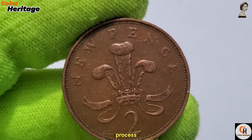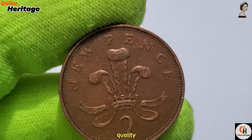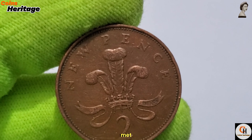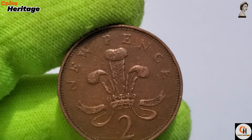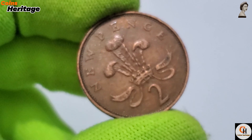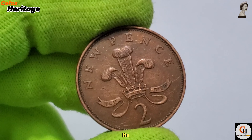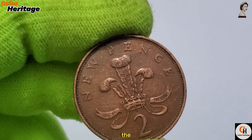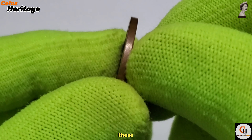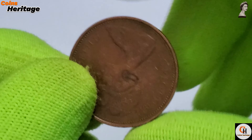Fourth, quality control: each batch of coins underwent thorough inspections to ensure they met the Royal Mint's stringent quality standards. Coins that did not meet these standards were rejected and remelted. The 1971 2 New Pence coin had a high mintage, reflecting its role in the widespread adoption of the decimal system, with millions of coins produced to ensure sufficient circulation during the transition period.